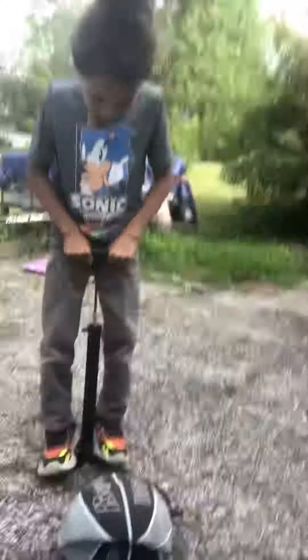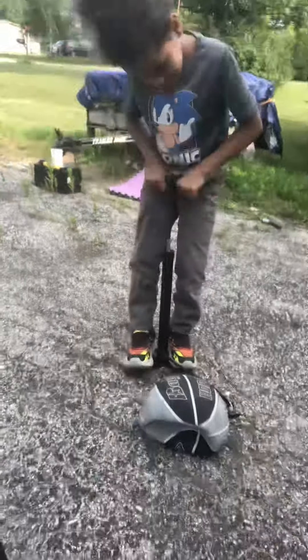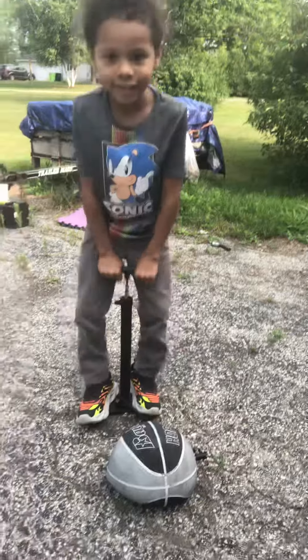Go, start it! One, two, three, four, five, six, seven, eight, nine, ten, eleven, twelve, thirteen, fourteen, fifteen, sixteen, seventeen, eighteen, nineteen, twenty.